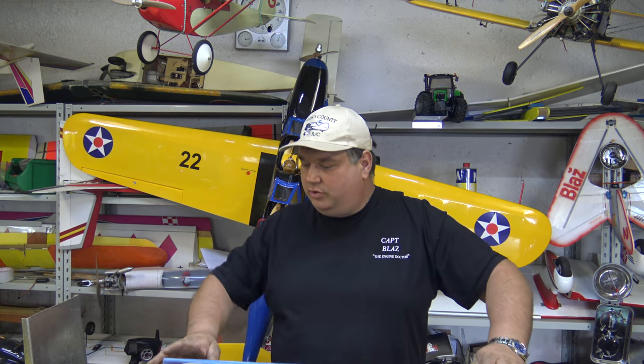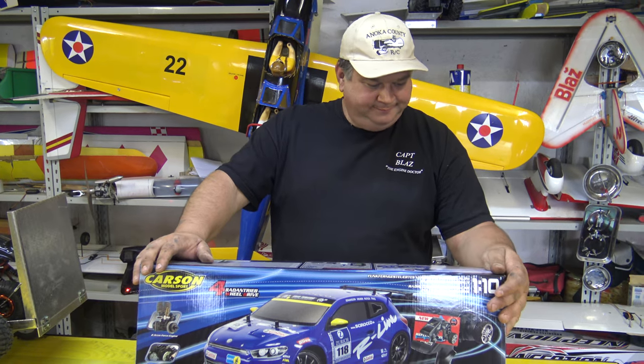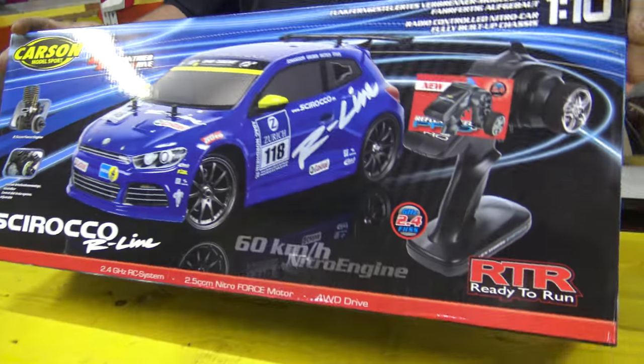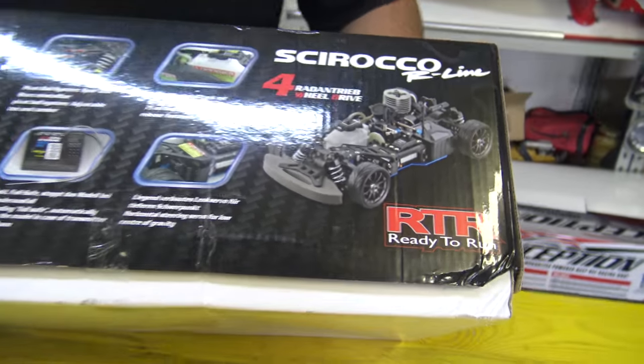As I said, I will also show you from time to time some other RC stuff, not just planes. Viewers, if you have seen the car at the beginning of the video - today we have something, but not just something. This is really something because it is an RC car, but not electric like this. Let me show you.